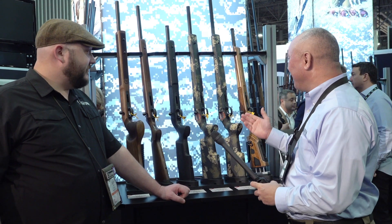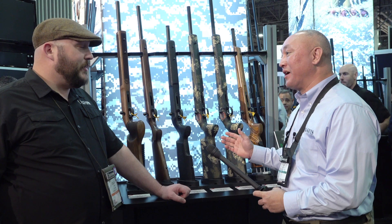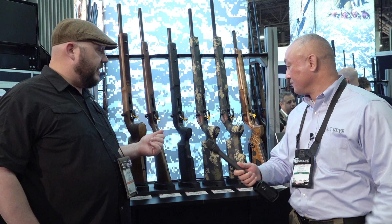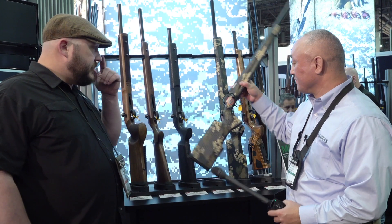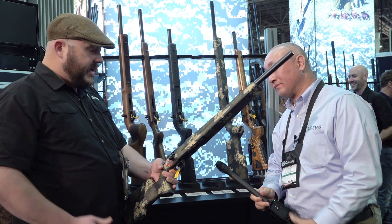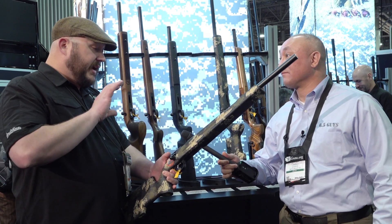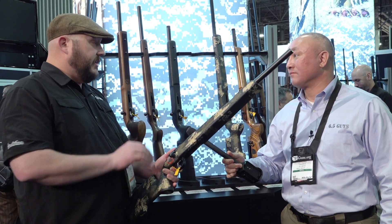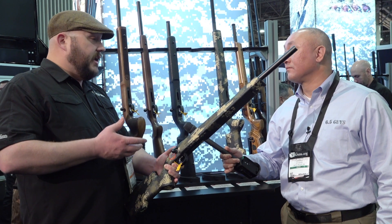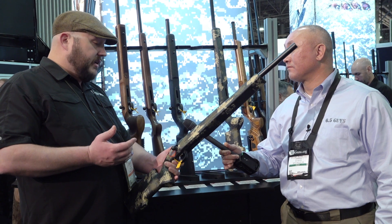I see a lot of really cool 22 trainers. Perfect trainers. So if you look at that Manners carbon fiber stock there, this is the second generation of our varmint precision trainer. We started out with our 455 platform and have had a lot of success with this model. It's now transitioned into the 457 platform — just a generational update to our rimfire guns.